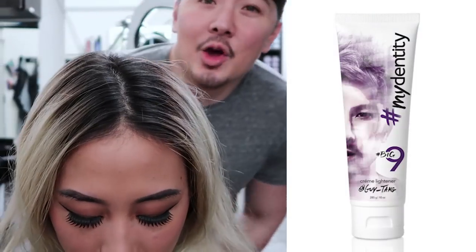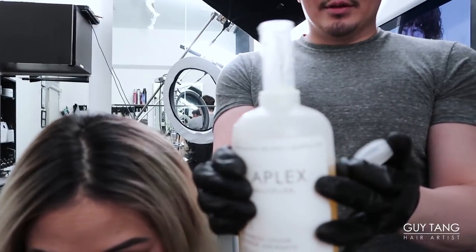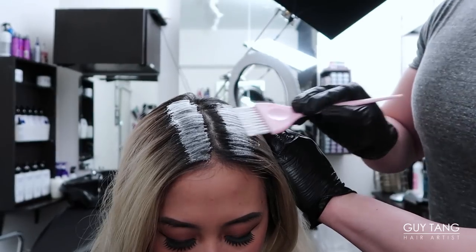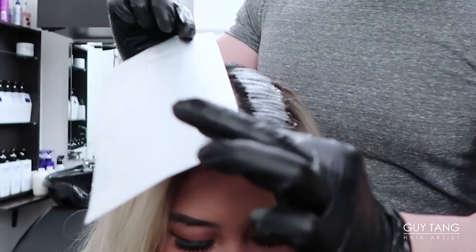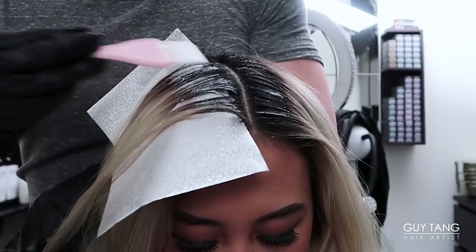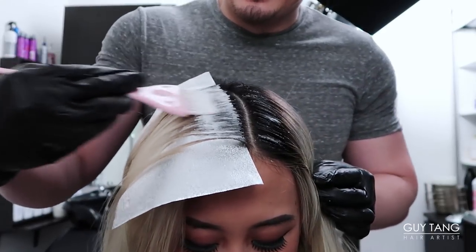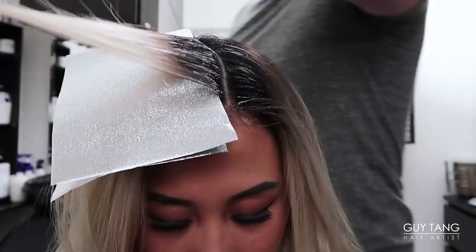I mixed Big 9 in a 1-to-1 ratio with Olaplex. When I use Olaplex, I want to show you — this is all I use. That's it. In the past people used way too much. I'm applying it just off the routage, laying the foil right over it, taking another thin section, folding it over, and placing the lightener right at the top — repeating throughout her whole head. I find the blonde lifts really evenly this way, especially when doing global lightening on Asian hair.